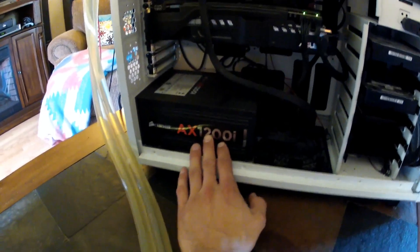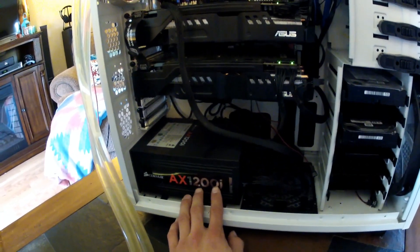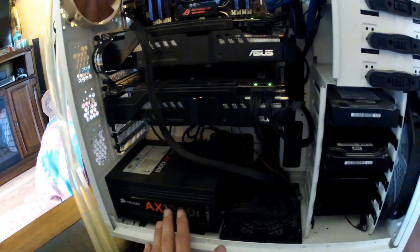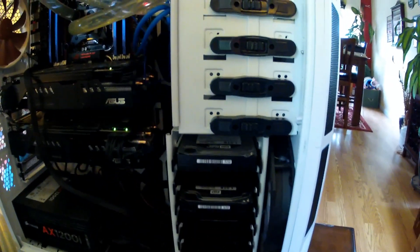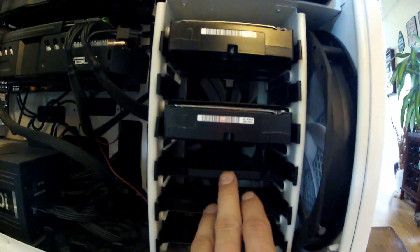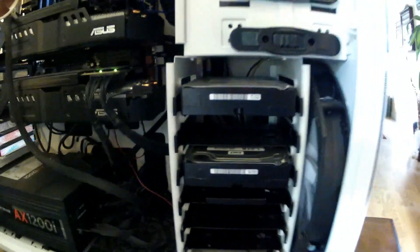And because of these larger shrouds it's a lot quieter than most other graphics cards on the market. I've been really happy with them. I've got an AX1200i power supply down here on the bottom. The power monitoring is a big thing for me — I like that I can see just how many watts I'm drawing and my efficiency. I've got two Western Digital Caviar Black 1TB hard drives in RAID 0, and then underneath that I have a Samsung 840 Pro SSD 512GB.